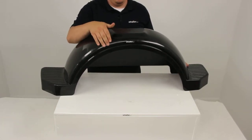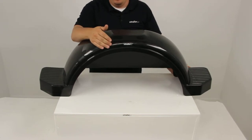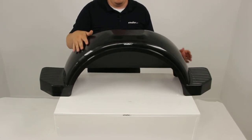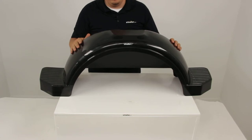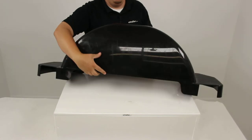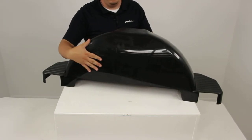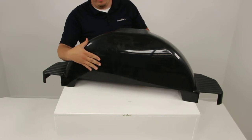We have a nice contoured lip on the front that's really going to help keep dirt, rocks, and debris from flaring up and out of the fender and potentially harming a car or another object around us. On the back side, we have a built-in fender skirt that's going to help keep those materials from getting onto the cargo area of our trailer or damaging anything we may be hauling.